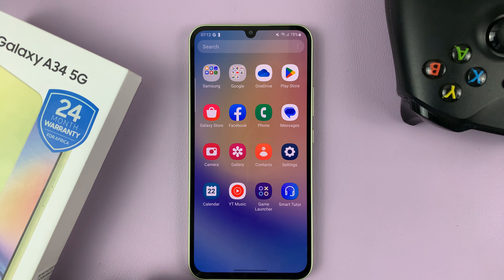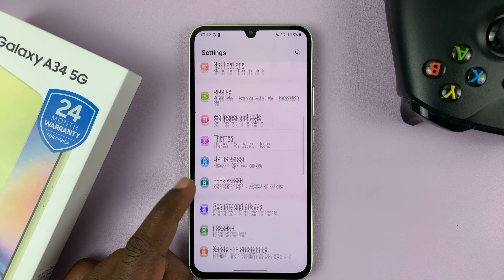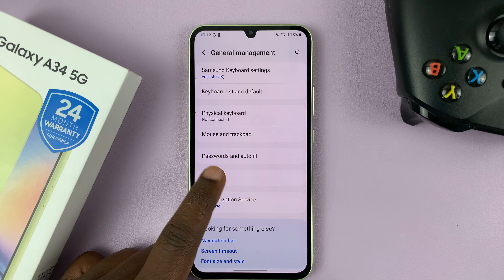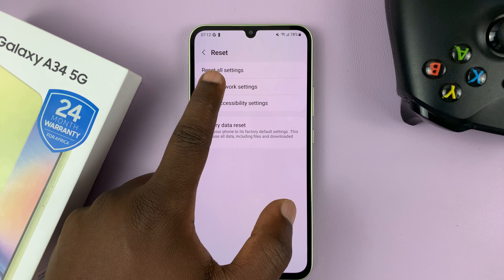If all of these do not work, you can also try to reset all the network settings of your phone. Do not reset the whole phone — we're just resetting the network settings. This is going to reset all the settings you've made for Wi-Fi, mobile data, and Bluetooth.